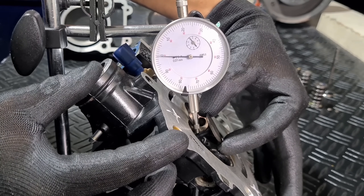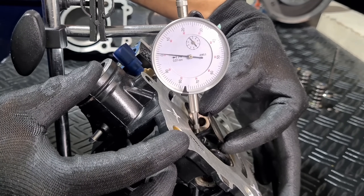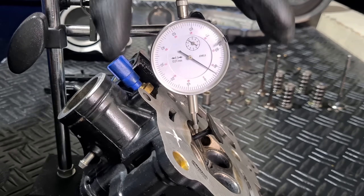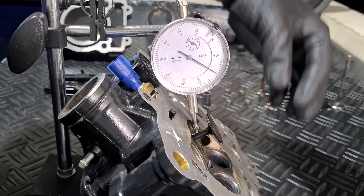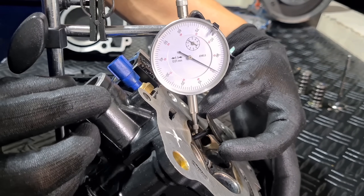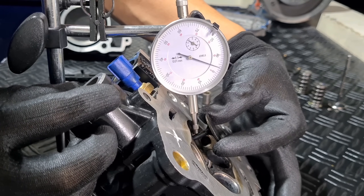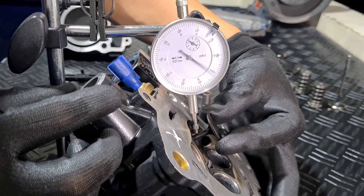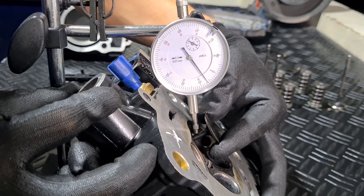The first intake valve moves about 5 hundredths. The second intake valve has about 10 hundredths of play.